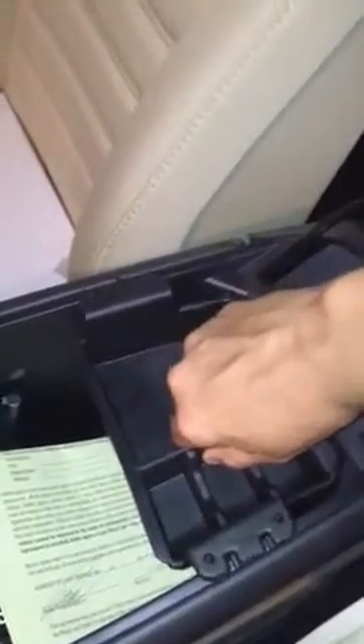Then here you have a tray. It actually goes in these little clips — one up top, two down bottom. I'm guessing these are for your coins.